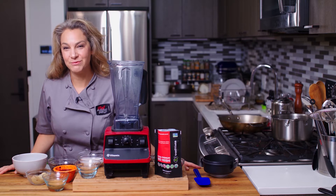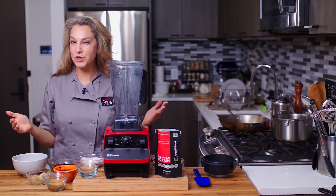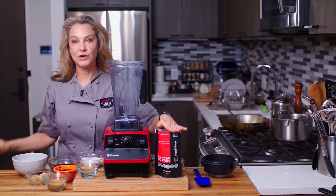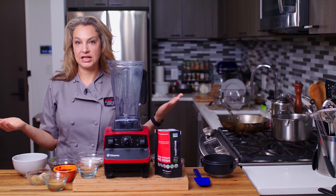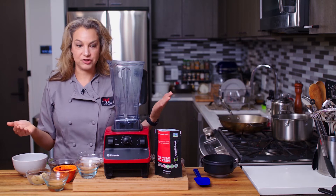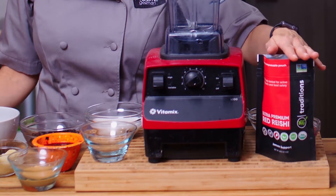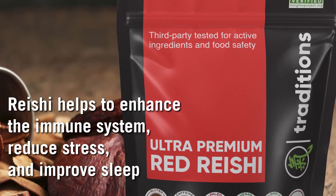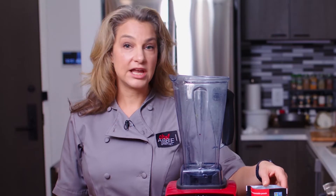Hi, I'm Abby, welcome to my New York City kitchen where today we're making acai smoothie bowls with reishi mushroom powder. So let's talk about what that is and some of our ingredients. First we'll start with the chi traditions reishi mushroom powder — reishi helps to enhance the immune system, reduce stress, and improve overall sleep.